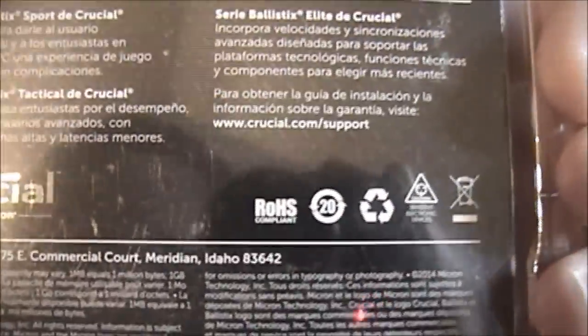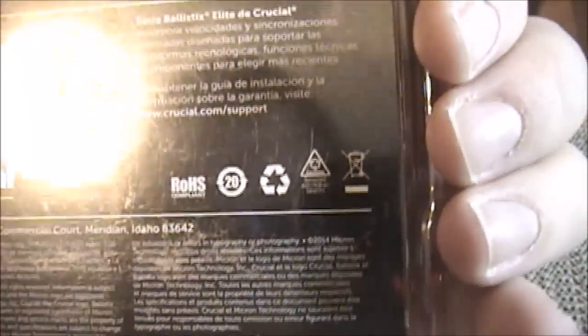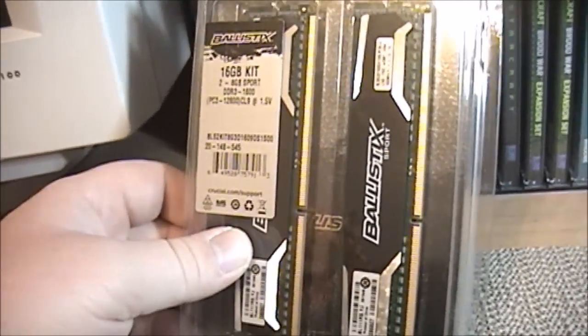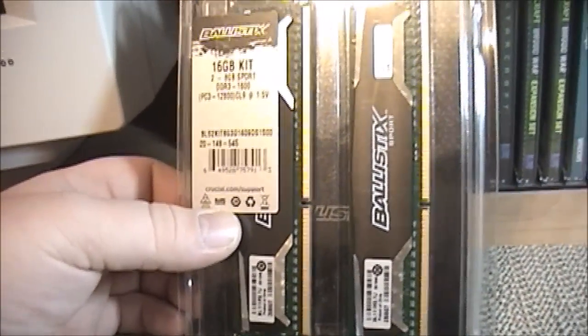As you can see on the back, Crucial looks like they're actually from Idaho. Maybe it's made here, but I highly doubt it — it's probably a Chinese import, but still very, very well-made memory. I'm going to disconnect the XPS 8700 and go ahead and install this RAM. See you guys in just a minute.